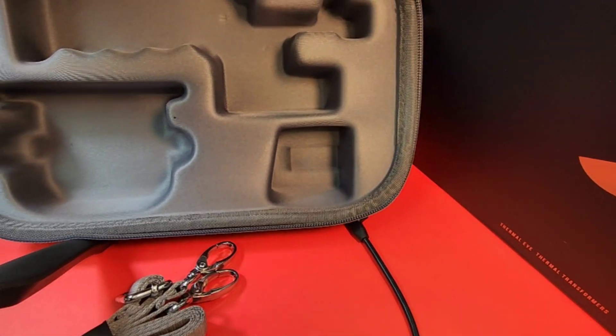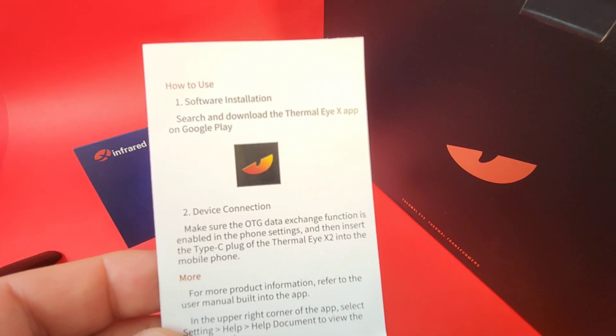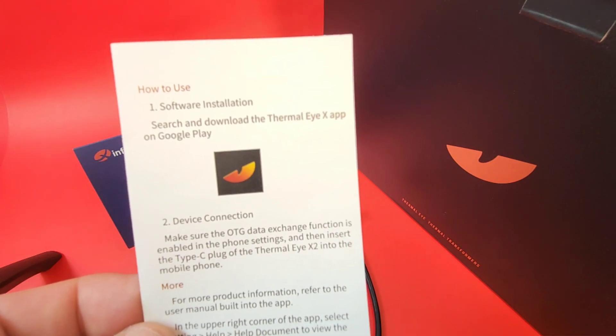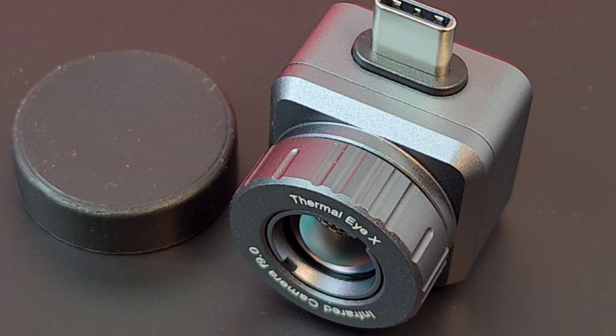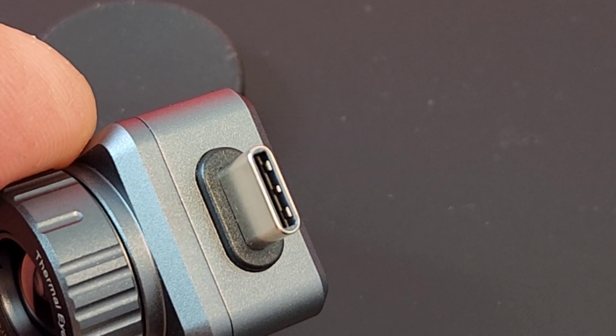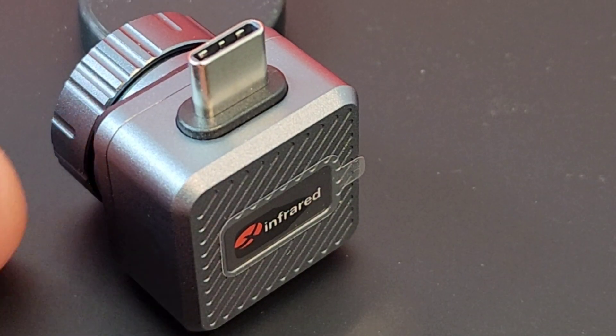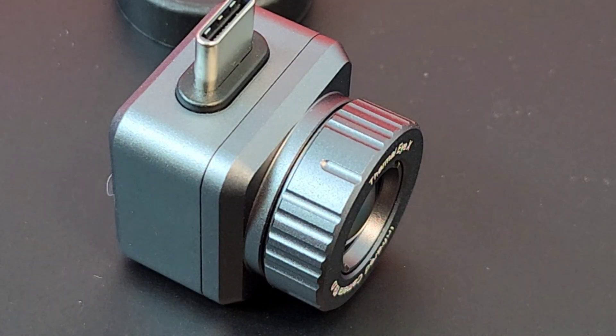The version I'm looking at today is for Android. Included is a small card with software installation instructions directing you to find the Thermal IX app on Google Play, plus a lens cap to keep the camera protected. Features include full HD, 50 hertz, 2 to 15 times zoom, hot spot tracking, scan before shooting, and search after shooting.